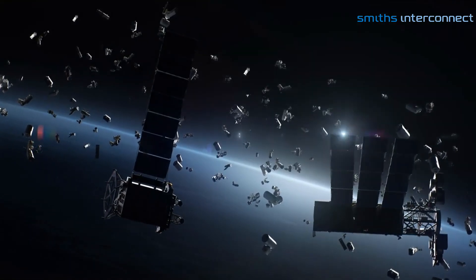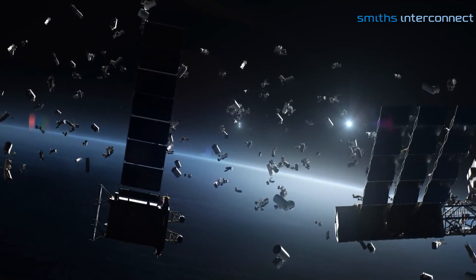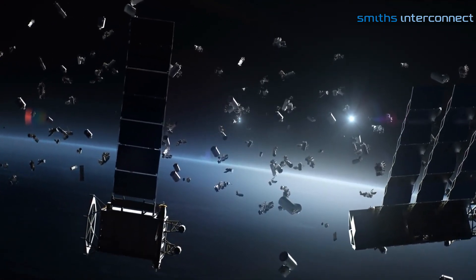Smith's Interconnect also offers value-added, high-reliability test options, providing assurance in mission-critical defense and space applications.